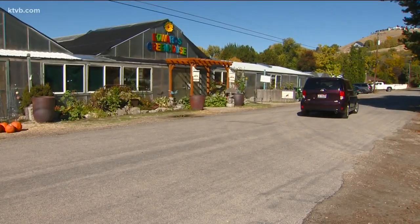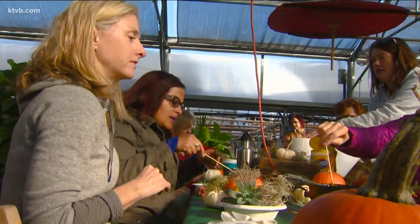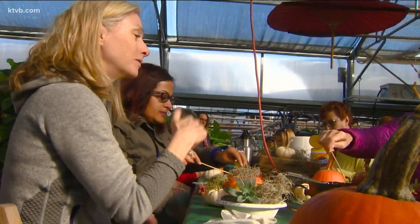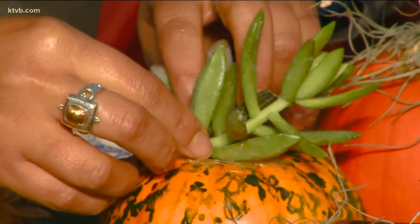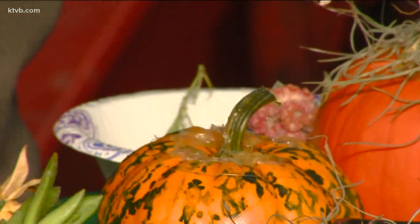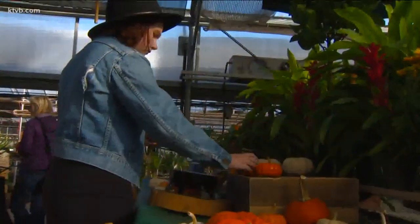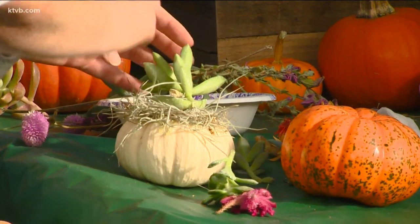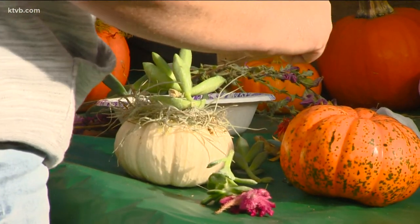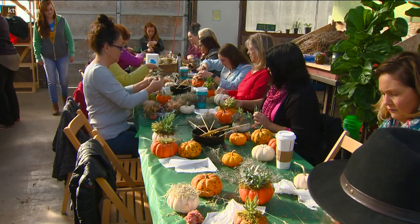It's a frosty Saturday morning outside Edwards Greenhouses, but it's warm and toasty inside where about two dozen women are busy creating some unique and interesting centerpieces and decorations that will adorn their homes for the fall season — just an entry table and then maybe one on the mantel to celebrate the fall season. It's not unusual to display pumpkins this time of year, but these aren't being carved into scary faces. Instead, they're being turned into creative displays using succulent plants and dried flowers.